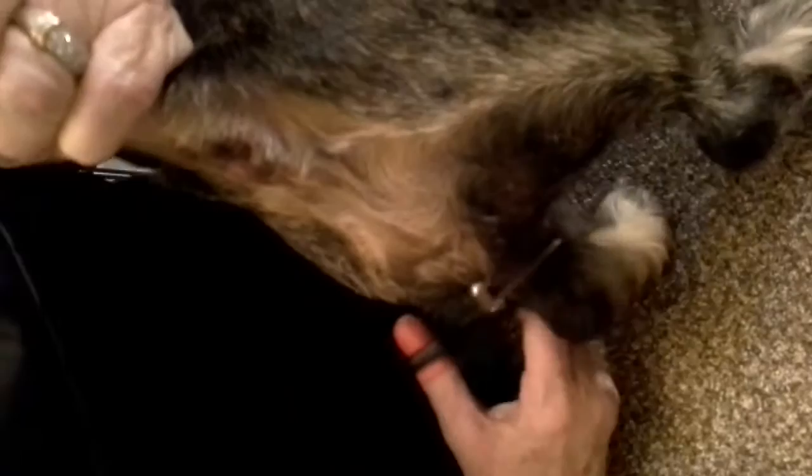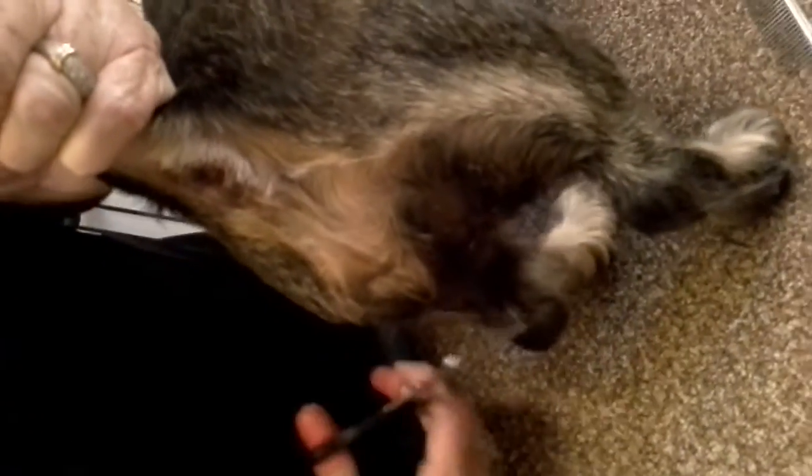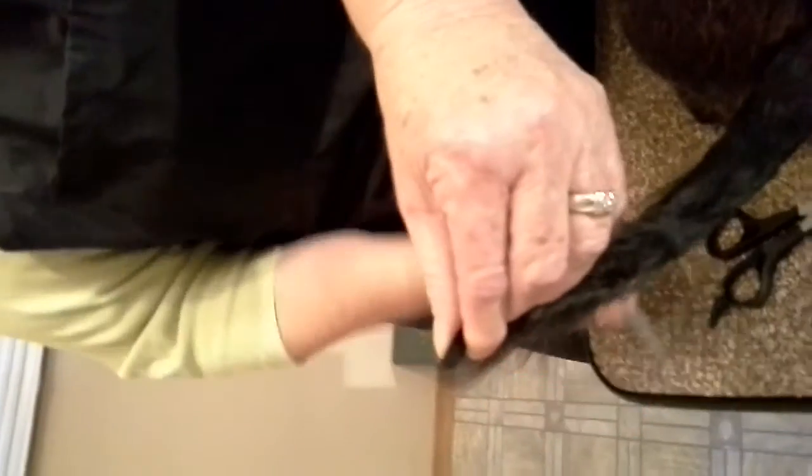I use my thinning shears to go over any fly-aways here. I've already done it, but here, like you see, there's a little piece right here. I'm kind of fanatic about this stuff, so I like it all to look very neat and clean. Just go over it with your thinning shears and make it nice and pretty. Don't forget the tail, and don't think you can't hold your dog up with a tail because you can. You don't want a flag on your dachshund's tail — they're not Irish setters or English setters.